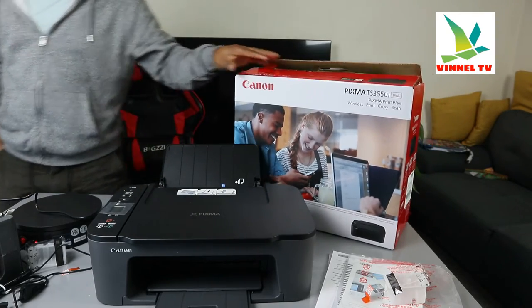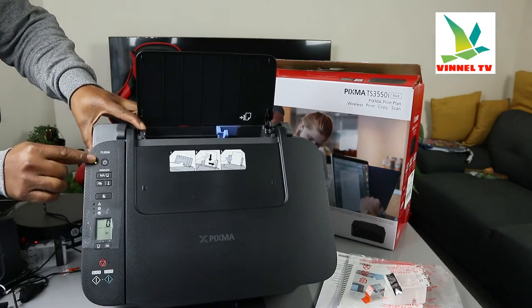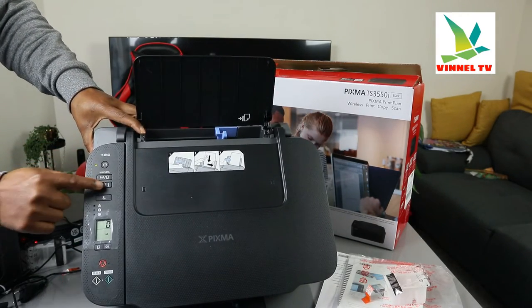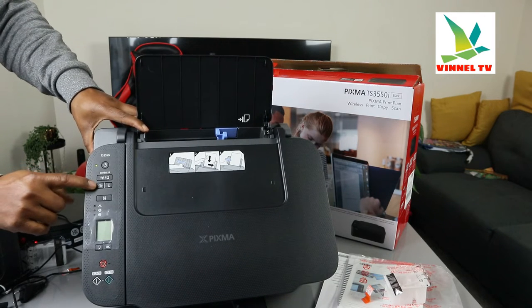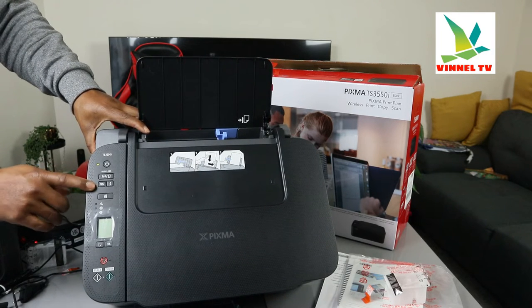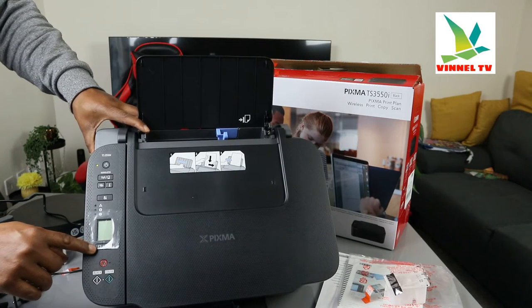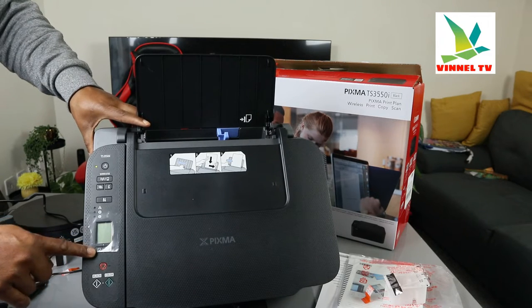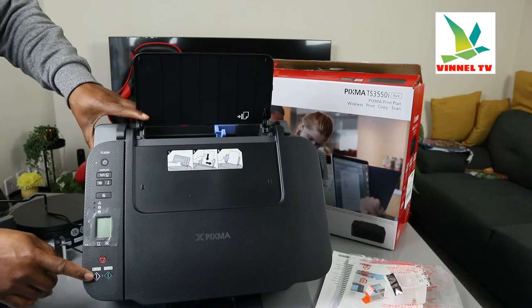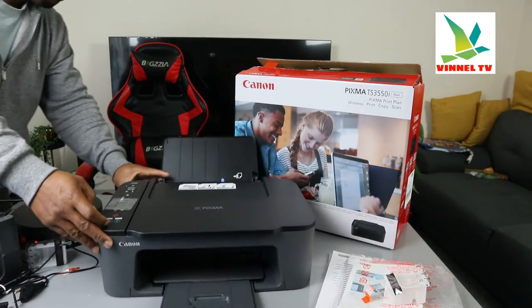Now let me show you the buttons. This is the on/off button, this is the Wi-Fi button, this is the information button, and this button is for identifying your proximity when connecting to Wi-Fi. This is the LCD screen. To change the paper, select this button for the particular paper you want. This button is to cancel, this one is to copy in black, and this one is to copy in color.